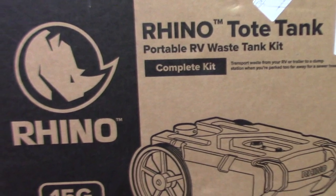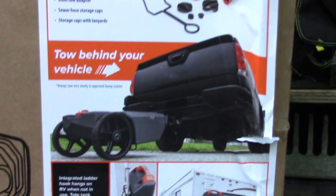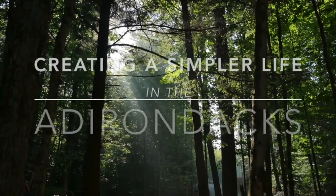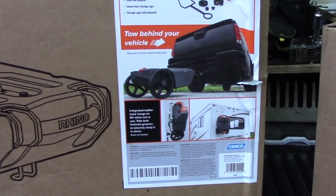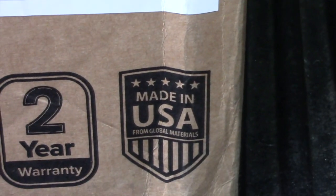This is our answer for the septic system. It is a Rhino tote tank — a portable RV waste tank kit, towable by our ATV, easily dumped right up our hill in our septic system. It has everything that we need in order to dump it and take care of it. And it is made in the USA.